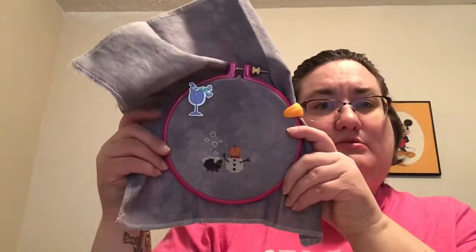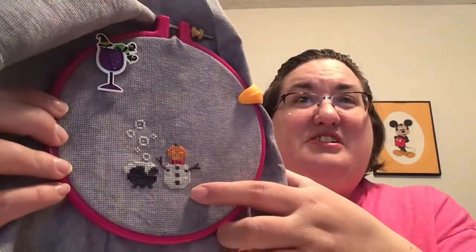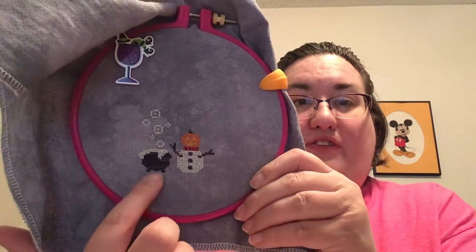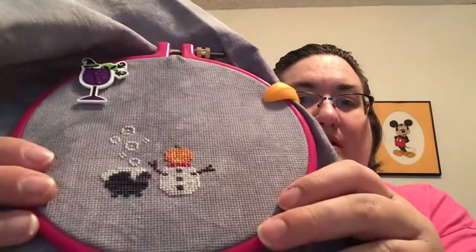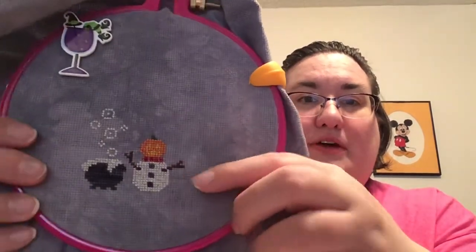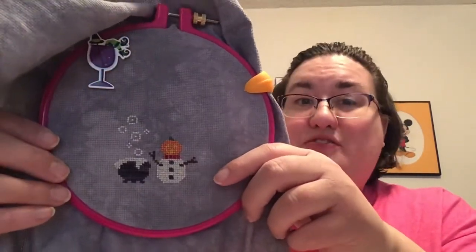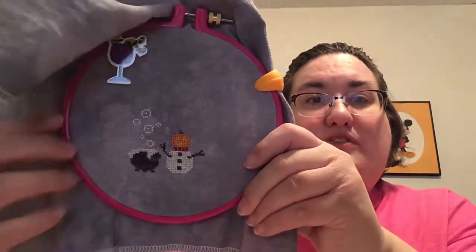Still have it in the hoop because I was working on it last night. I started this after dinner — about 8 o'clock-ish — and did all of this last night. I did stay up quite late stitching. You can tell the variegation in the kettle — slight variegation on that. The snowman body is in a-12 — hard to pick up the sparkle on camera, but it's all in a-12. This stitched up so quickly. I stayed up until maybe midnight, so about four hours of stitching — not bad at all. So fun.